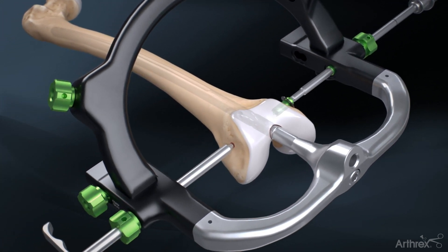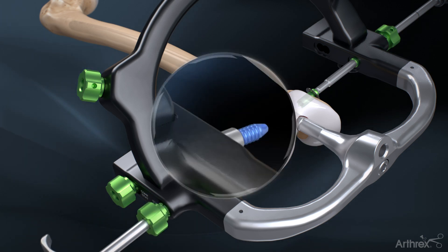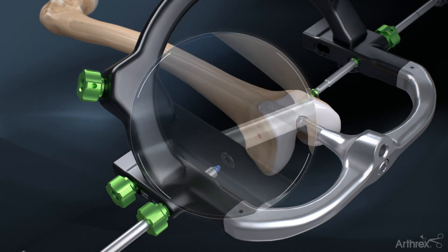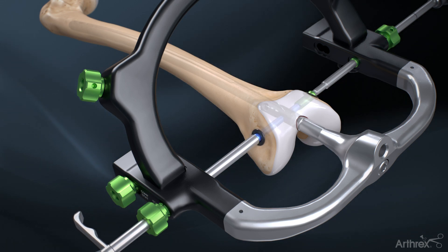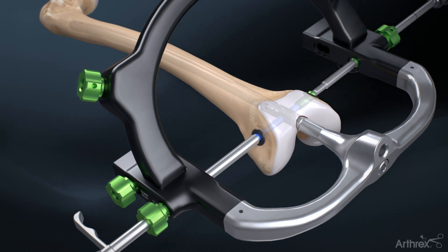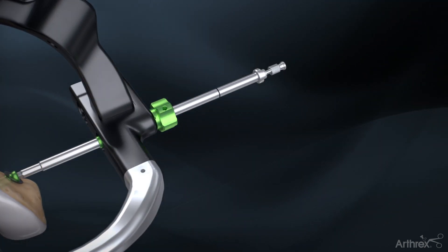Remove the obturator, drill bicortically with a 5.5 mm drill and remove the drill guide sleeve. Insert the 6.5 mm cancellous or cortical screw through the distal lateral hole with a washer on the inside of the targeting guide. It is recommended to subtract 5 to 10 mm from screw length when using the condylar nut to achieve desired condylar compression. Remove the T-handle assembly, lateral hex driver and screw sleeve.